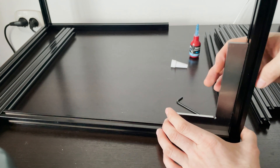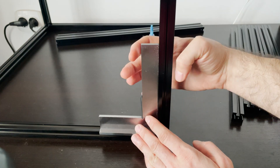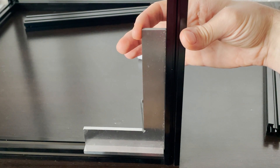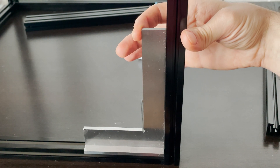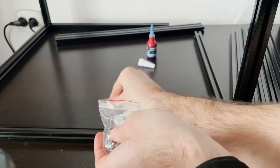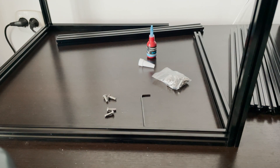When checking for squareness, you'll notice that the frame is not perfectly square. For example, here we have a little bit of slack — it's a little bit out of square — but that's just fine for our purposes.